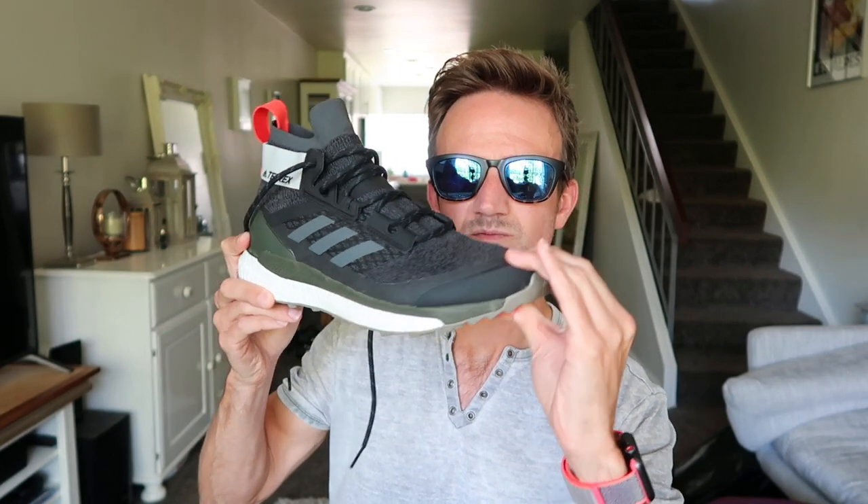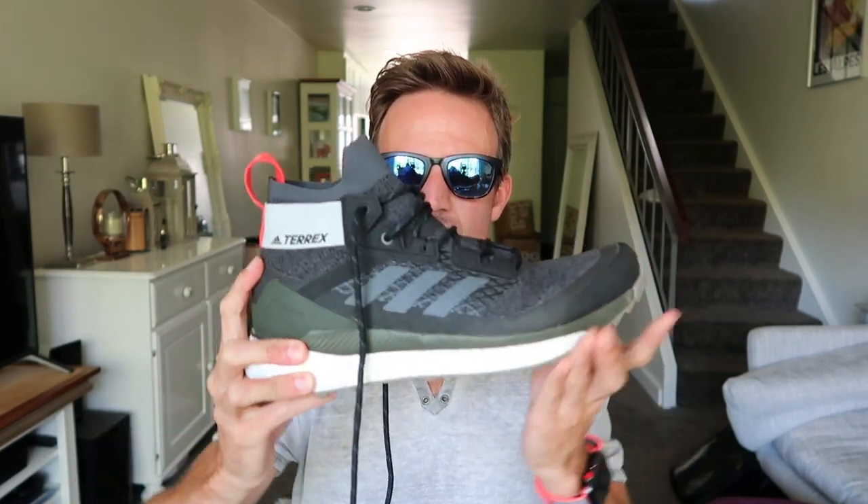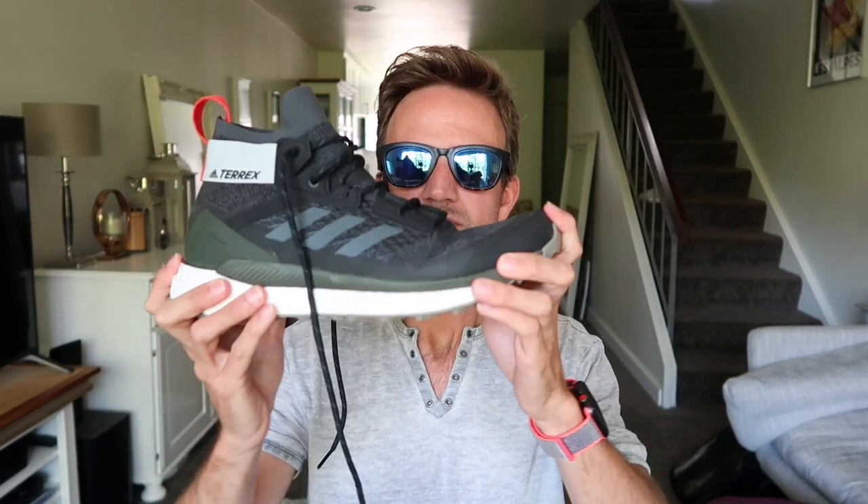Towards the front you've got a reinforced toe cap so that is proper solid. In the midsole you've got the boost material — not much flexibility across the shoe. I guess that's because this is a hiking shoe and Adidas want to make this as stable and protective as possible, but there's pretty good flex in the forefoot which is cool.